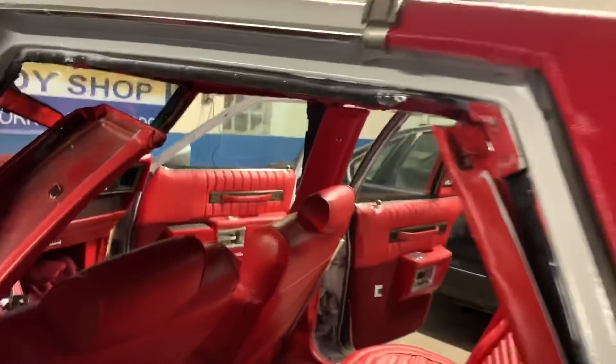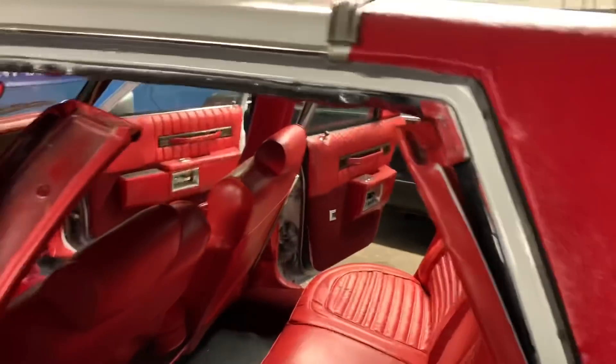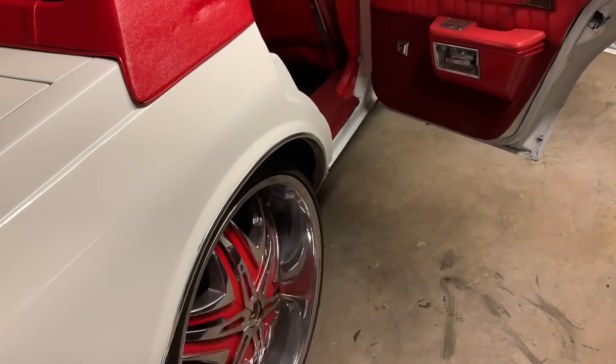Back YouTubers — I got the headliner up there. I just gotta cut the little part for that, but other than that it's done. I'm finna wrap it up for tonight though. I gotta throw the red pinstripe back on here tomorrow and do the bottom of that black. Then we're done with this car.